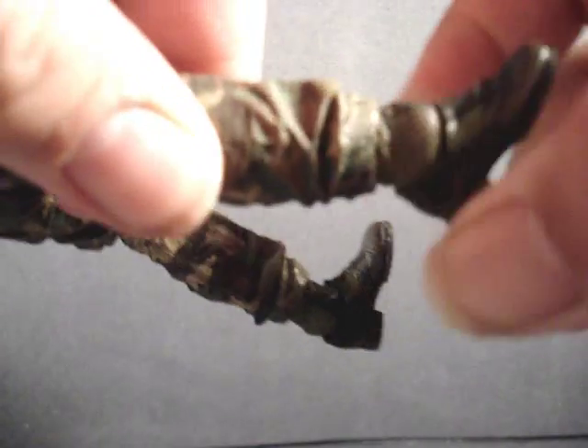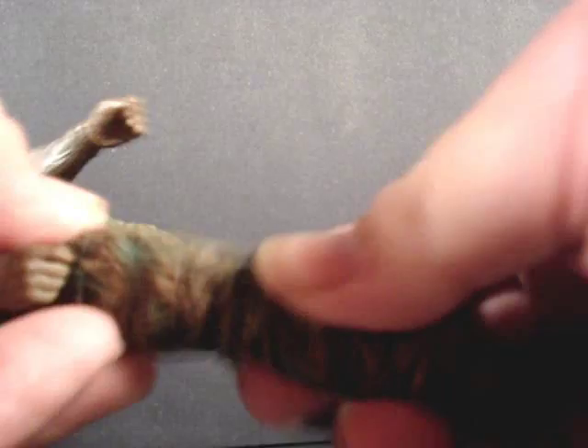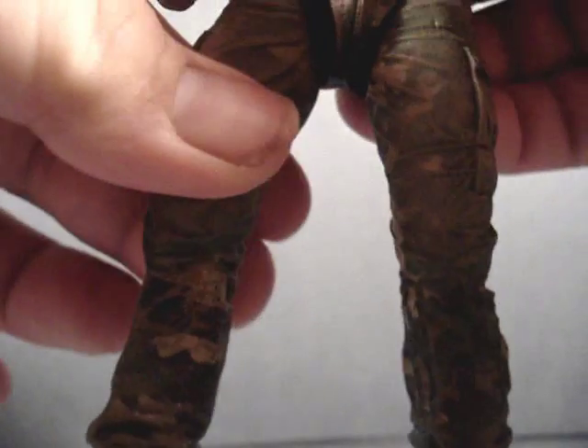Let me quickly go over the articulation. Starting down at his feet, he's got a ball joint — he can move his foot just about any which way you want. Above where the pants meets the boot, he's got a swivel on both feet. He's got a hinge at the knee, and above that hinge he's got a swivel. On the upper part of the leg he's got a swivel, and you can move the leg outward — he's got a hinge, you can move it sideways.